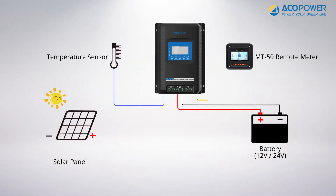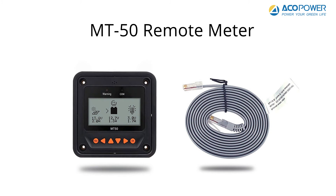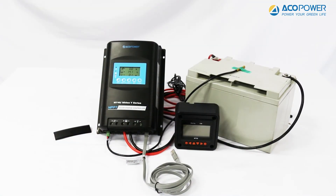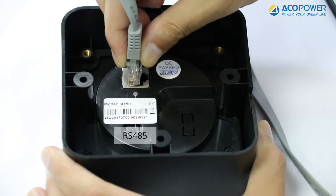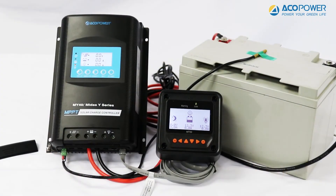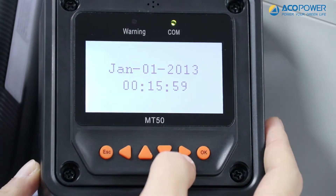There are two different ways to set the controller to match the battery type and parameters. The first is to connect the controller with the MT50 remote meter to monitor power generation information more comprehensively, set the load switch duration, and customize the battery type. Connect one end of the RS485 transmission line to the COM port of the controller and the other end to the RS485 port on the back of the MT50. After the connection is successful, the MT50 screen will light up and the parameters will be displayed.